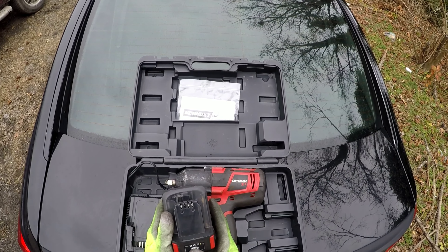Once you buy this impact, the next thing you want to buy is some impact sockets — I'll do a video on those also. You can buy standard, or you could buy metric, or you can buy both. It's up to you, but it's always good to invest in tools.